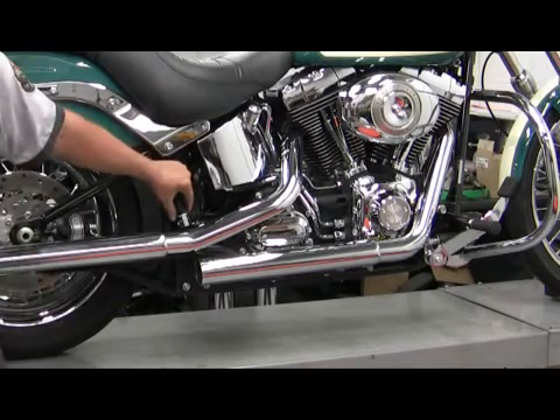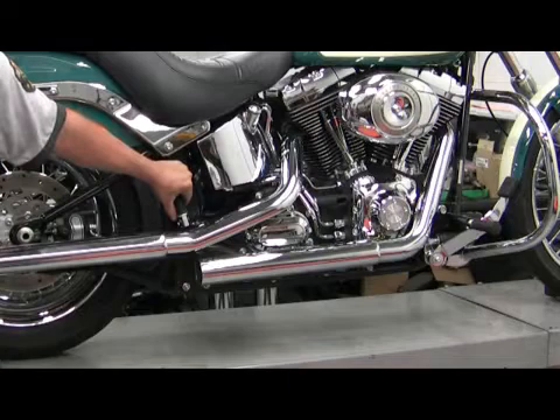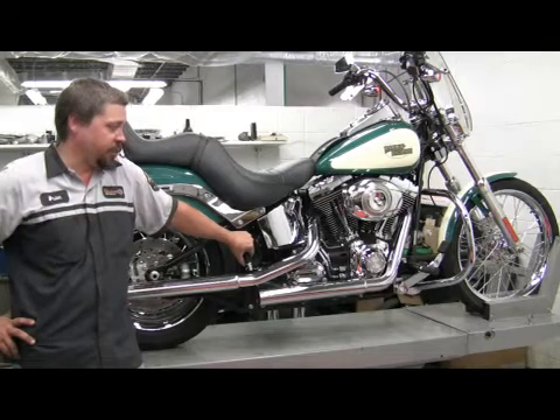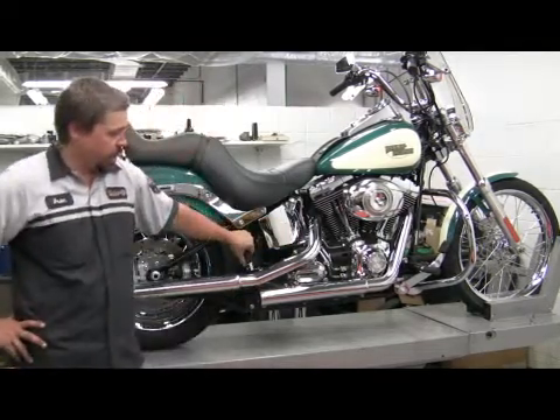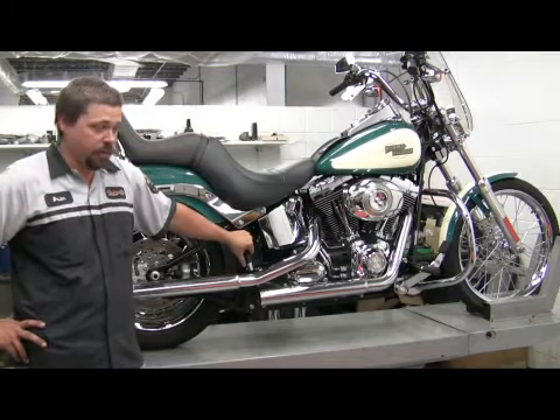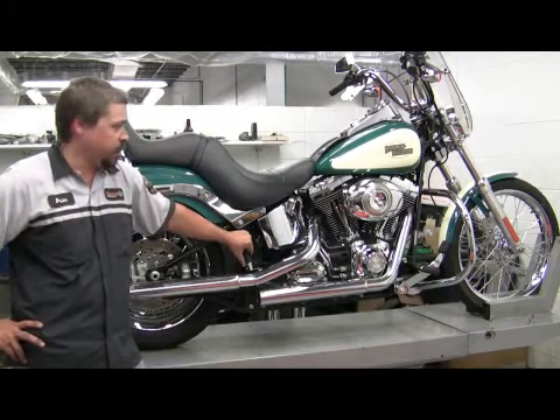Chrome care on these: mufflers will discolor over time, they will turn gold. There's not much you can do about that — that's just from the heat. They're pretty maintenance free. You don't have to do much but keep the chrome clean and they should stay looking that way for a while. If they do get hot, they will turn colors on you, and that's all normal.